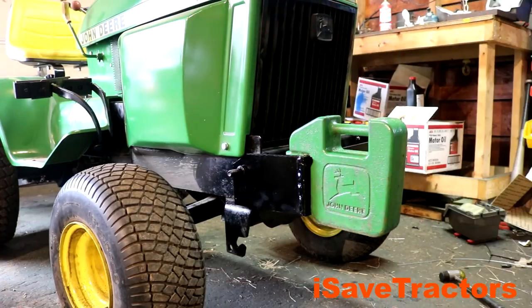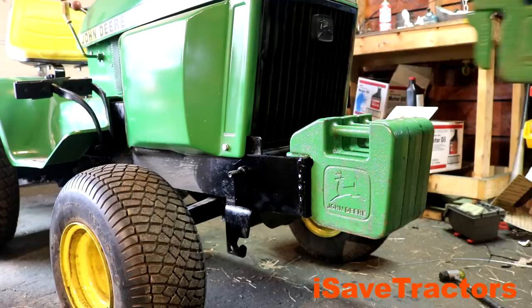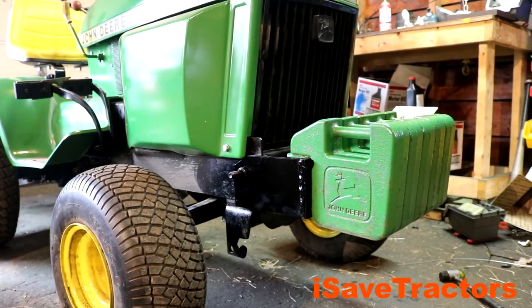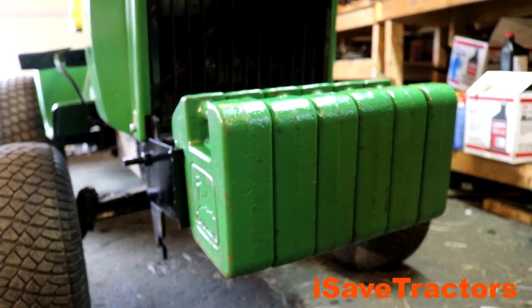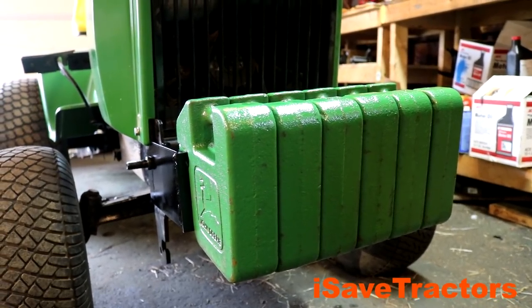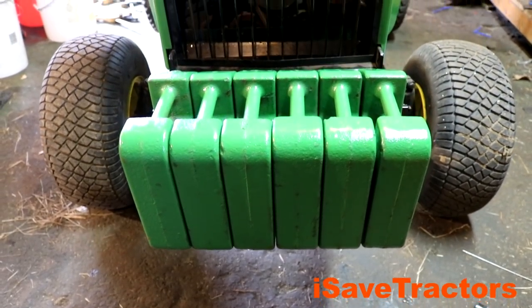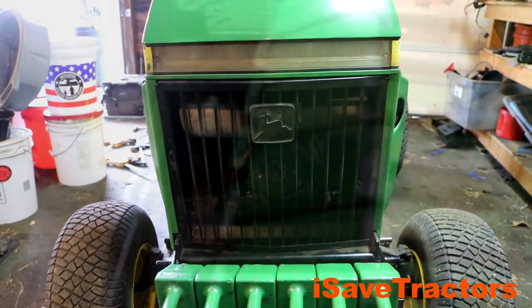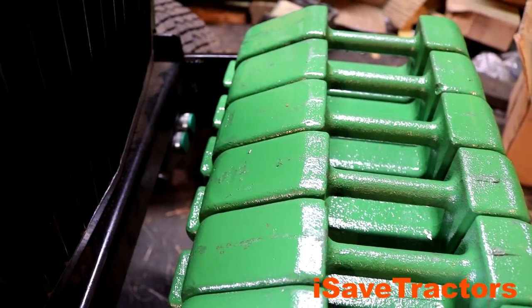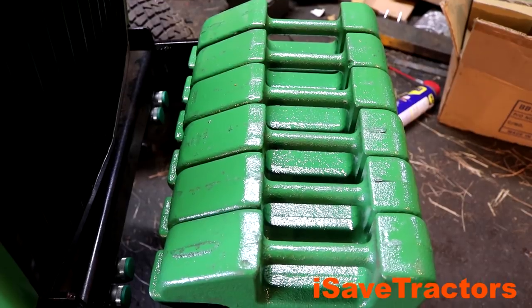Here I am hanging six 40 pound cast iron John Deere suitcase weights to this bracket — that's 240 pounds. This bracket came out great, it's plenty strong to hold the 240 pounds of suitcase weights. This is going to be great for when I am towing really heavy trailers or lifting really heavy things on the three-point hitch. This front weight bracket will keep my front end down and keep the tractor well balanced. Check out this video of it holding an old John Deere snowblower.